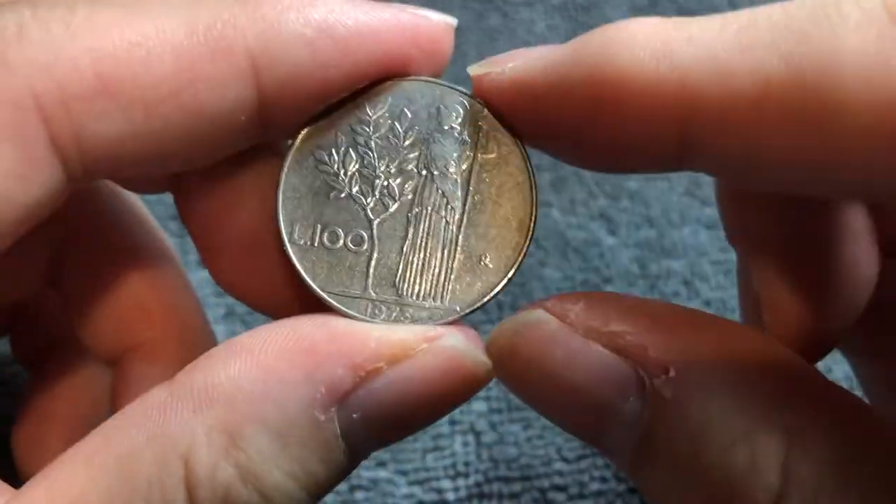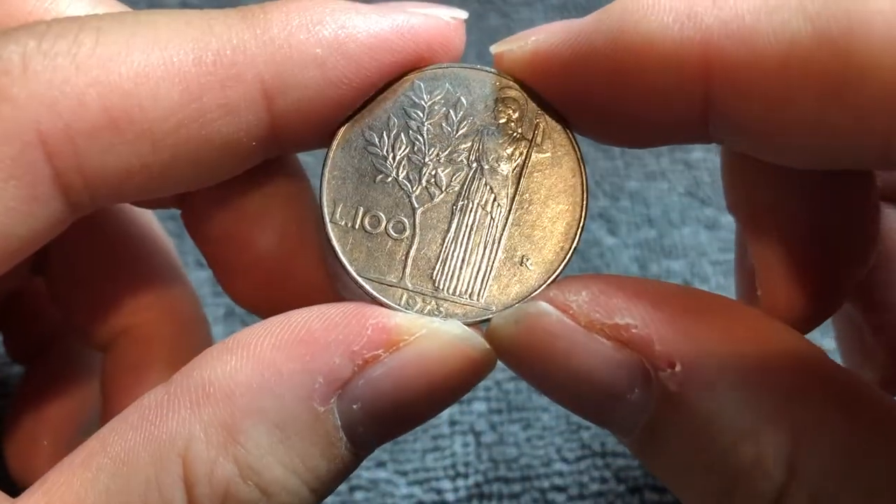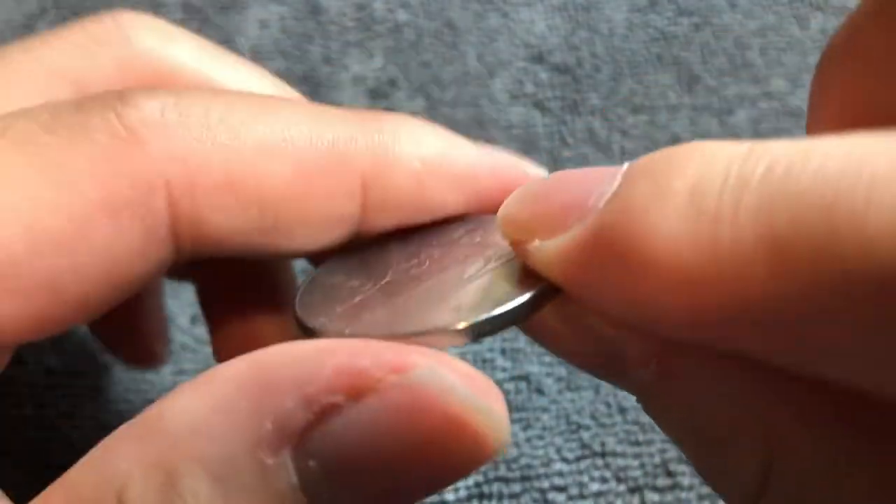This is a stainless steel coin. It weighs 8 grams. It's 27.8 millimeters in diameter, 2 millimeters thick, with a reeded edge.